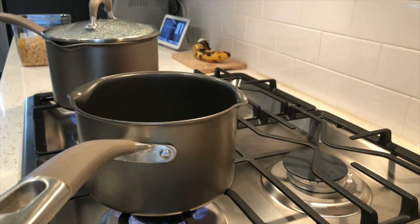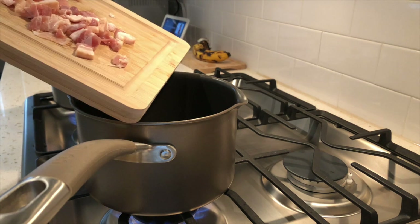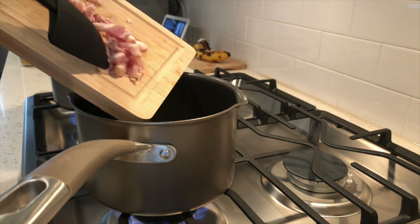Hi guys, so for New Year's I decided to try out a slightly different variation of Bobby Flay's carbonara mac and cheese.